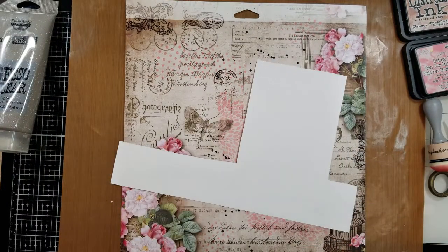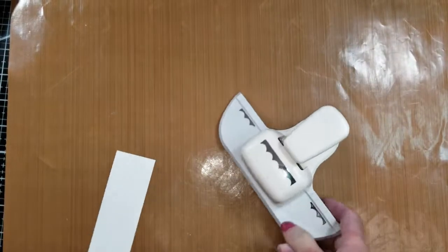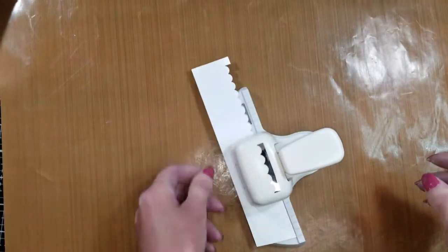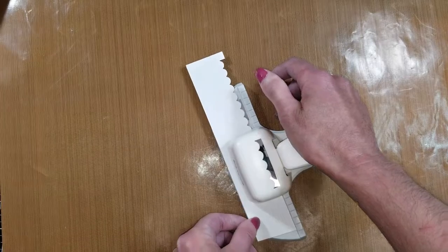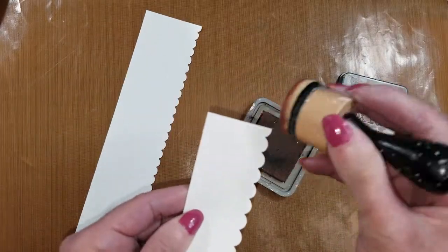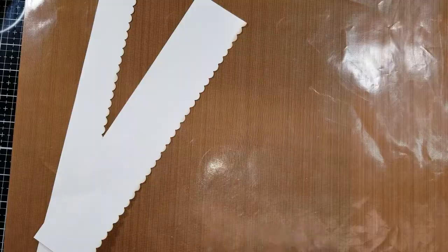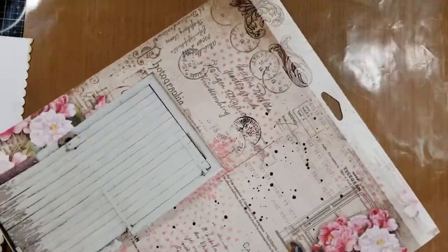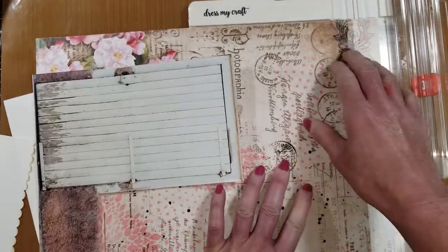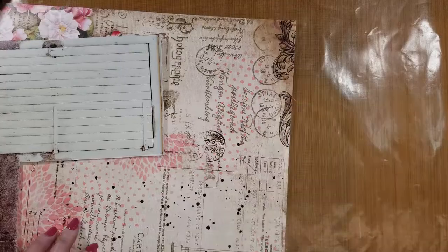I'm going to let the paper dry. Now I'm going to adhere cardboard behind this piece. I cut two stripes of white cardstock, and I want to make a scallop border on one of the sides of the stripes. You can see both here. Now I'm going to ink the scallop with Vintage Photo ink, inking all the border. Once it's ready, I'm going to start building everything, but first I need to trim off the border of the paper. I eliminate this part and it is ready.